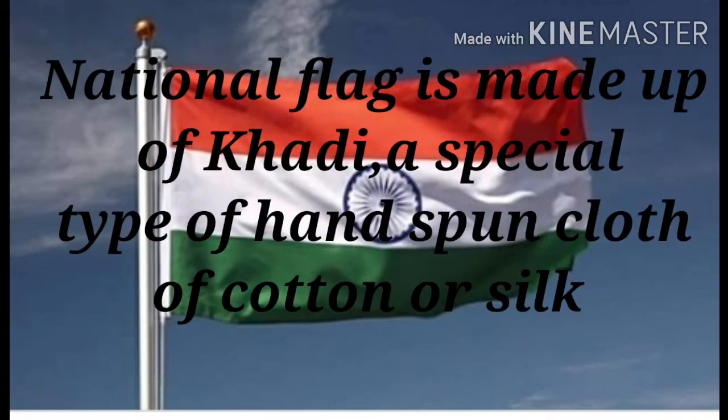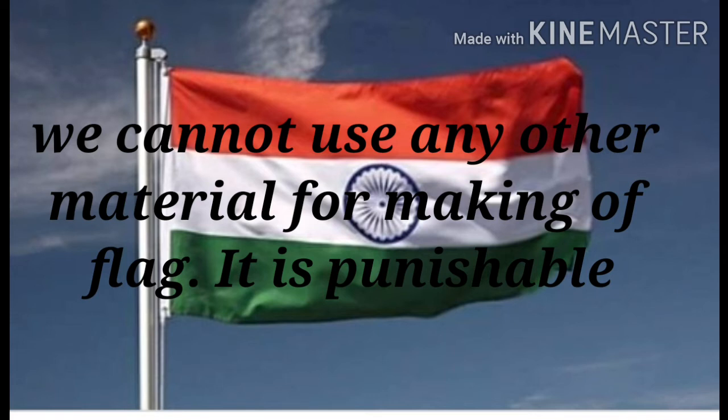The national flag is made up of khadi, a special type of handspun cloth of cotton or silk. We cannot use any other material for making a flag because it is a punishable act.